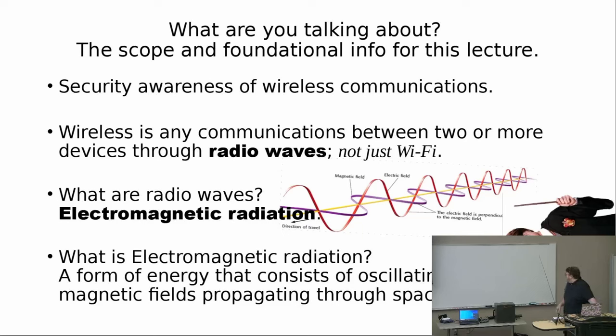So what are we talking about? The scope and the foundation. What we're talking about is security awareness of wireless communications. Wireless communications is any devices communicating over radio waves. Radio waves are electromagnetic radiation — electric and magnetic oscillating waves. As far as we're concerned, that's as far as we're going to go into it — it's magic.